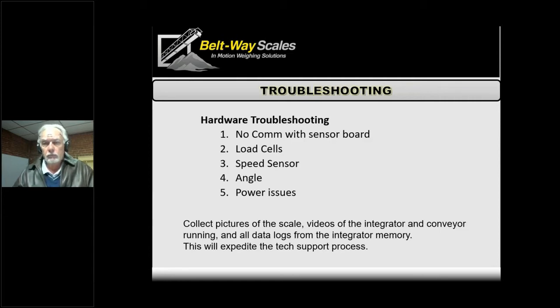Aside from these basic hardware troubleshooting issues, if there's something you're not sure of, the best thing to do is take pictures and videos of the conveyor, the integrator, and what's going on. We also have a way to download data logs from the integrator memory that we can analyze to see what's happening in the background. I'll probably make a video of that process — it's in our manual, and it shows where to download that data to a USB drive. You just email all of this to us, and that's a great starting point for troubleshooting nagging issues.